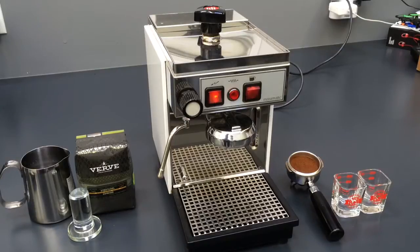Hi everybody, today we're going to talk about the Olympia Maxi. This is a 25-year-old machine, believe it or not. We had to replace quite a lot of parts to get it up and running again. So it's ready — it's been on for a few hours. We pulled a lot of shots just to make sure it's working fine. The machine is great, but before we demonstrate how it works, we're going to talk about what we did.